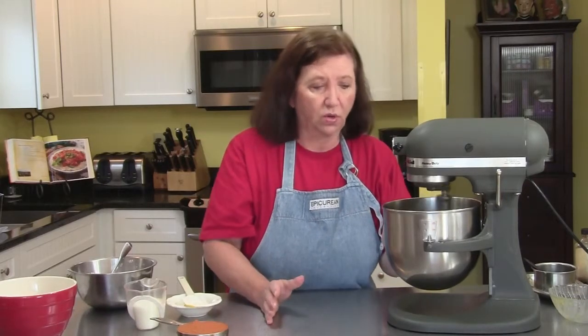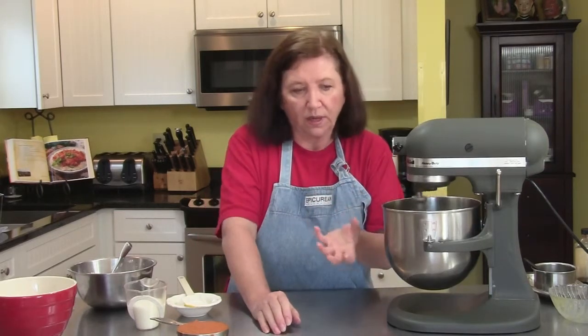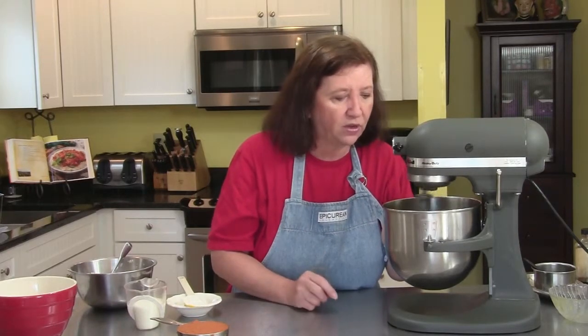This is going to make a ton of doughnut holes, and you might wonder what you'll do with all of them. Don't worry — you can freeze the unbaked doughnut holes in a bag. You can take out four, five, or six at a time and cook them fresh. They'll stay in the freezer for six months uncooked. I'll show you how to do that.